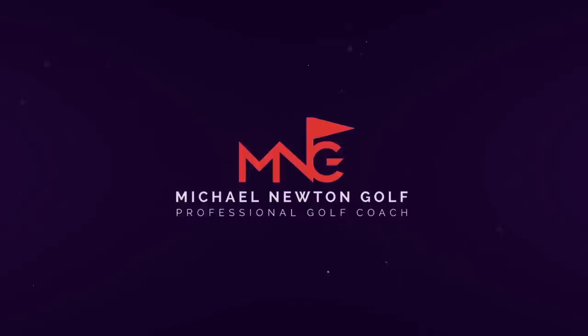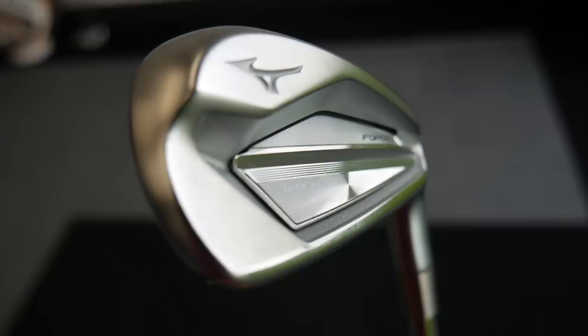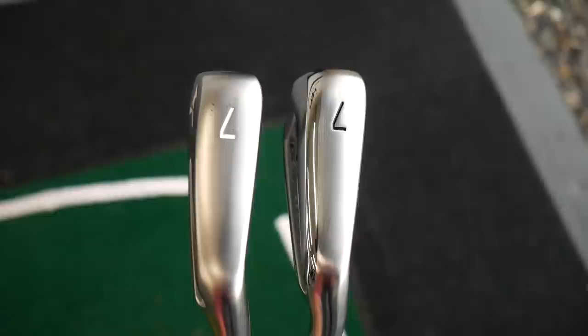We're going to start off with the JPX 919, the previous model which has just been superseded by the 921. It was a very, very good iron, a very popular iron for a lot of golfers — it's that cavity back forge, you've got the forgiveness there, so it does tick a lot of boxes and has been a very popular iron. I've got both these in 7 irons and they're both in the same shaft, same make-up, so they're identical for this test.